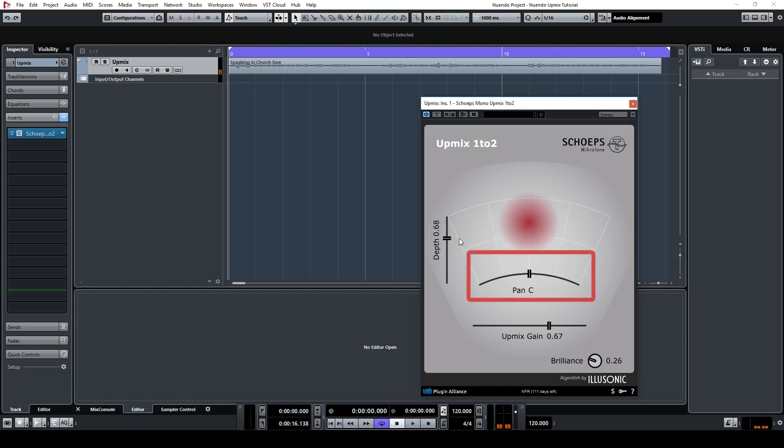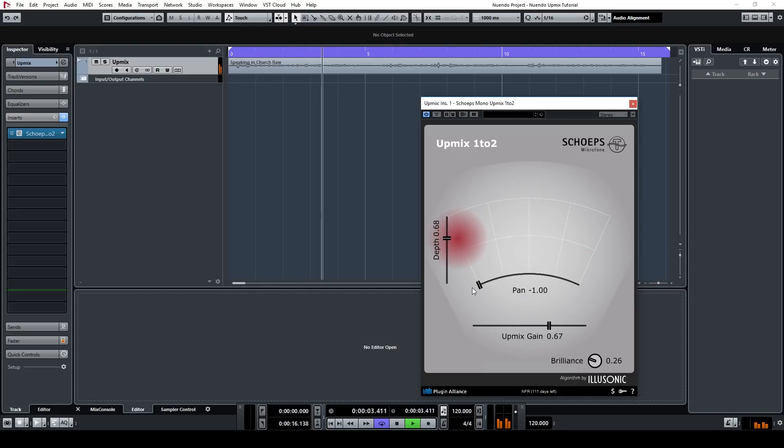And lastly there's a panning slider which allows you to pan the dry mono signal from left to right. Please keep in mind that only the dry mono signal is panned, and not the upmixed signal.